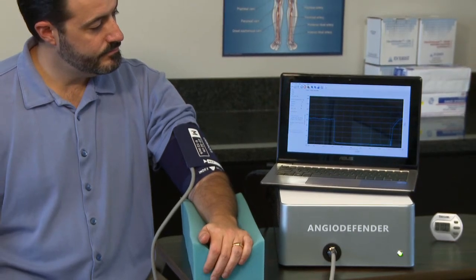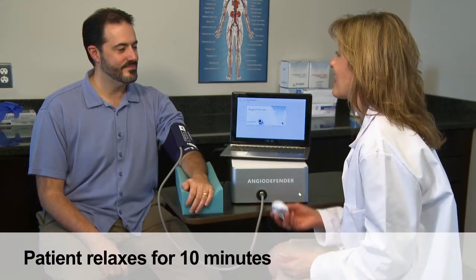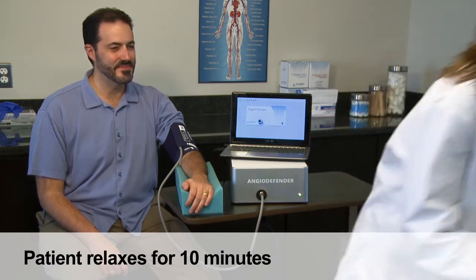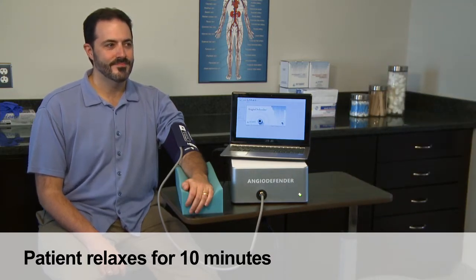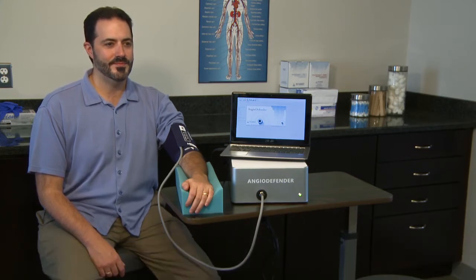The patient's arm should be relaxed and fully supported. The cuffed arm should be at the same level as the heart. The patient then rests for at least 10 minutes prior to the commencement of testing. The patient is instructed to remain relaxed and motionless for the duration of the test.